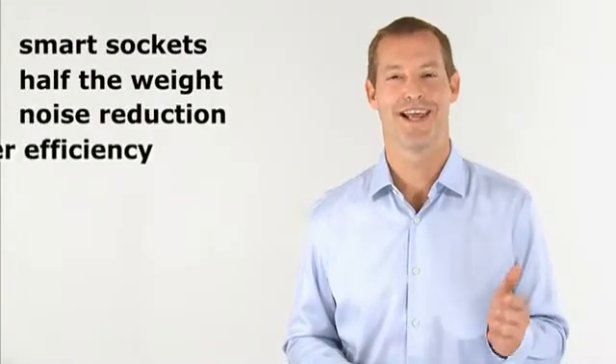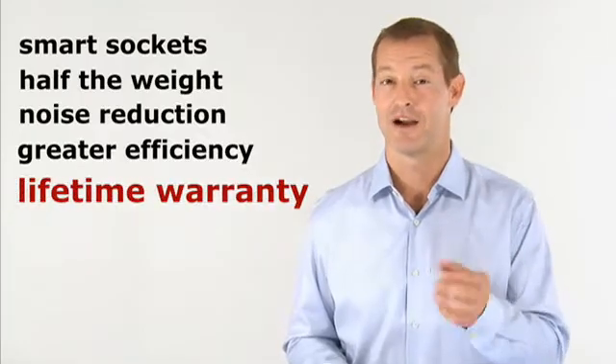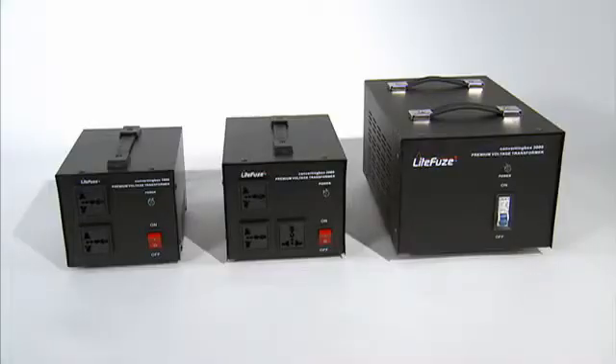With smart sockets, half the conventional weight, noise reduction, and greater efficiency, plus our lifetime warranty. Once again, LightFuse redefines the voltage converter with converting box.